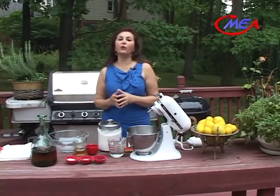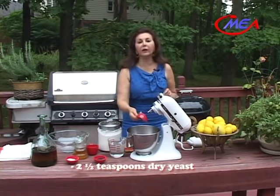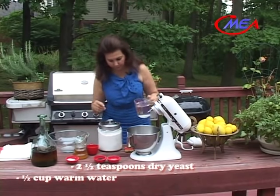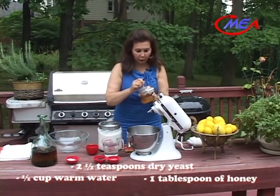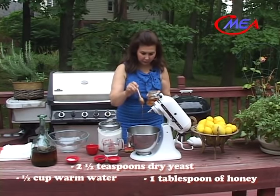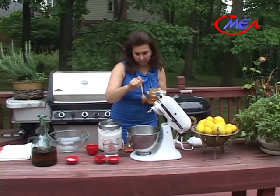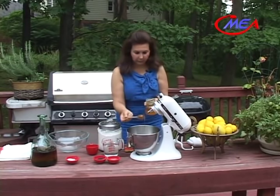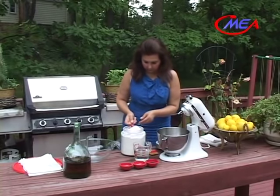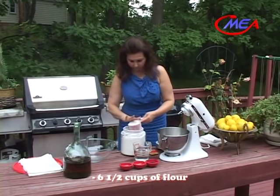We'll start off by making the dough for the crispy thin bread. For this recipe, I need two and a half teaspoons dry yeast, equivalent to one envelope dry yeast. We'll add half cup warm water. We'll let it sit for five minutes. Add six and a half cups bread flour to the yeast mixture — level the cup.